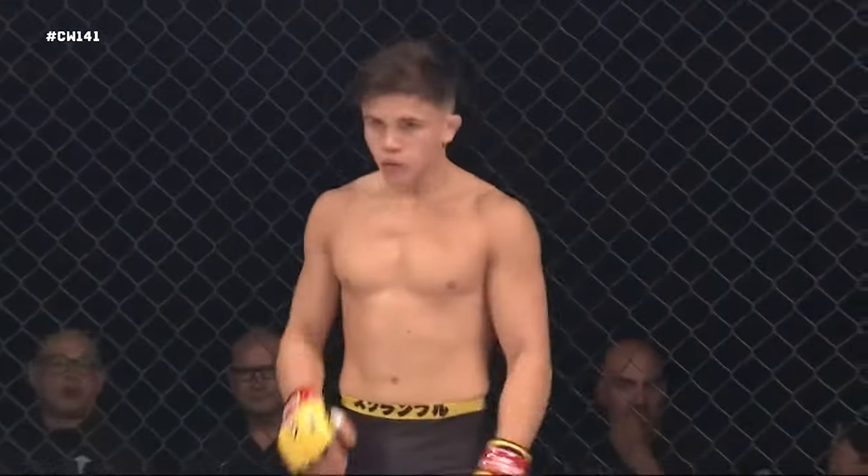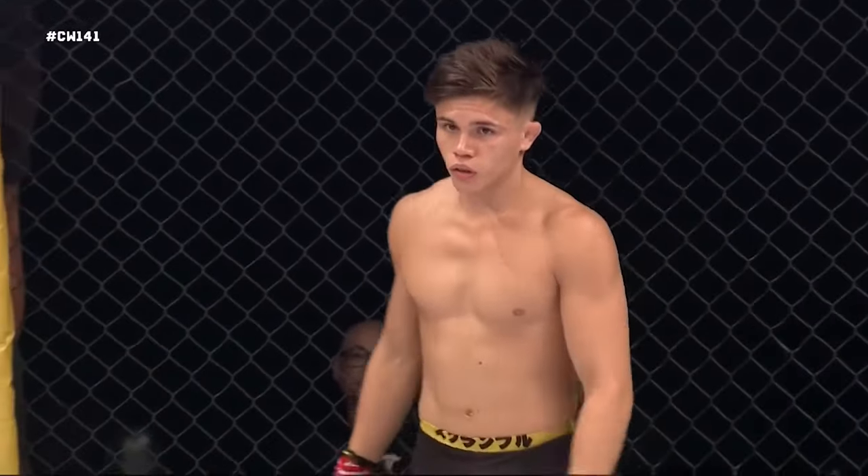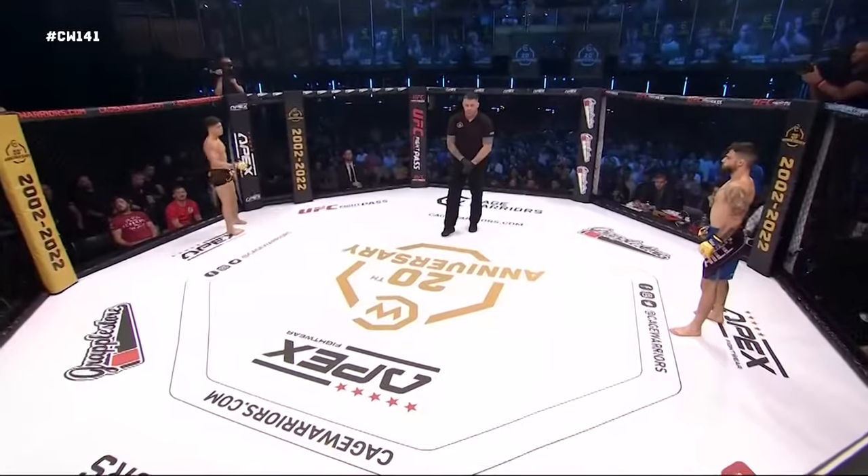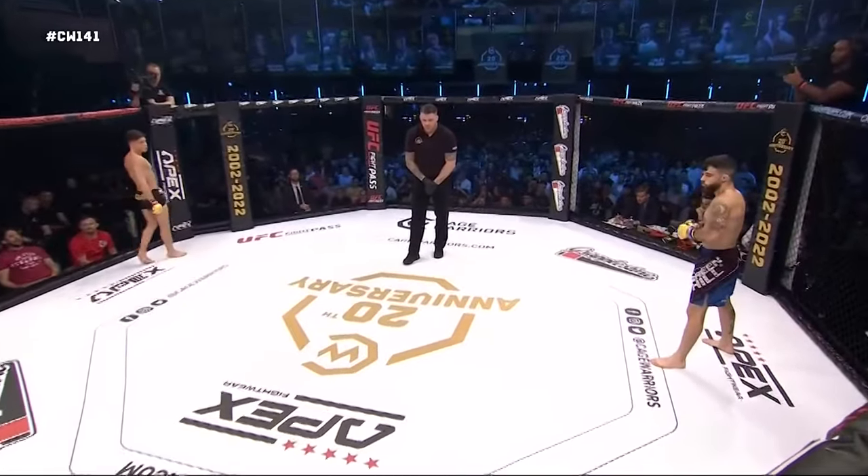Three five-minute rounds in the Cage Warriors flyweight division. Sanchez in the black and blue shorts, Lona Kavanagh in the black with gold trim trunks.